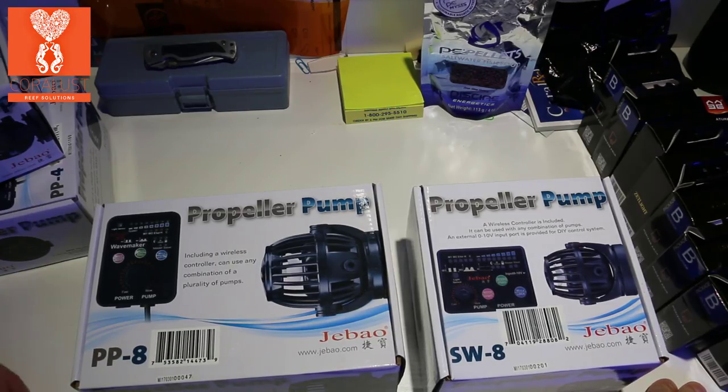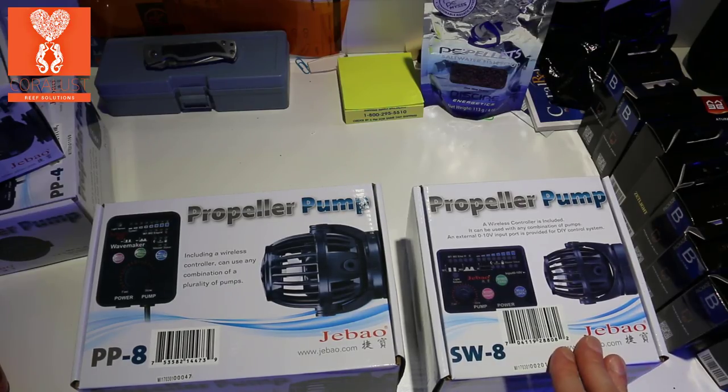Jabo makes really good affordable pumps and now they're trying to step up their game. The new features in the SW8 are wireless controllable and syncable pumps, so you can give yourself a big boost with syncing your waves. I've noticed, tried, and tested this — syncing your waves makes an enormous difference in your tank circulation.